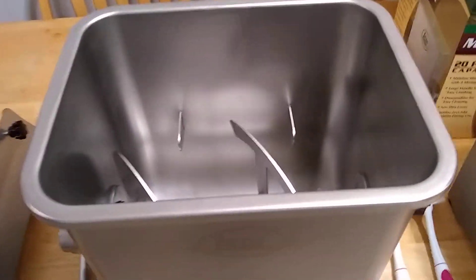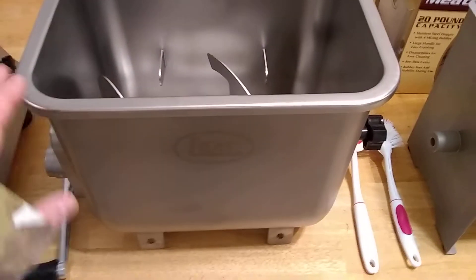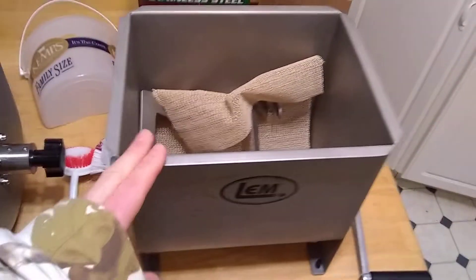The only thing that I regret about it, and there's not much you can do about it, is this thing is so big I can't fit it in my kitchen sink to clean it like I can this smaller one.